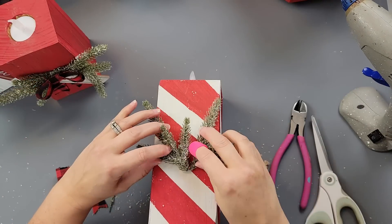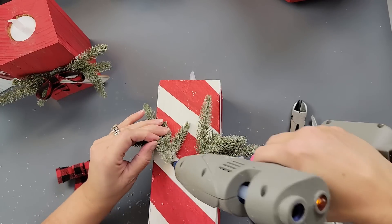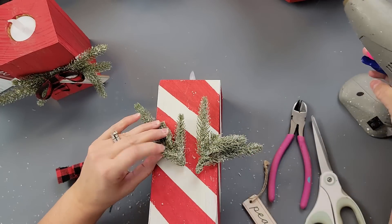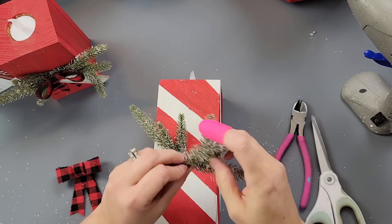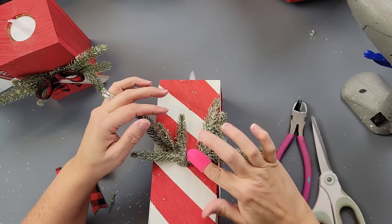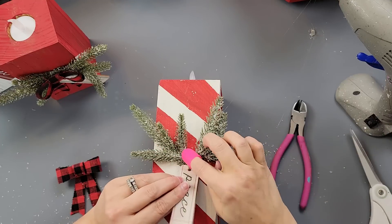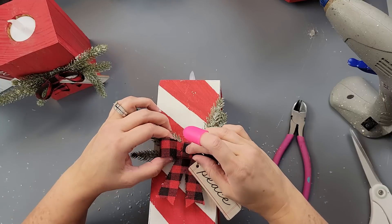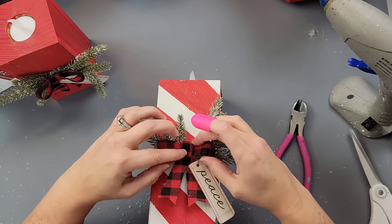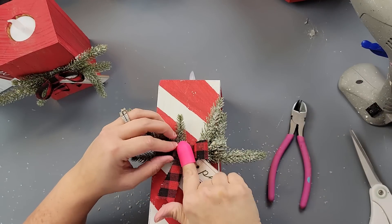Then I'm going to use some of these picks — I just got these at Hobby Lobby. I bought a candle ring, or maybe a mini wreath — it was by the wreath section — and I'm just taking it apart. Then after that, I took one of these ornaments I got from Walmart last year and hot glued it to the middle of those little branches.